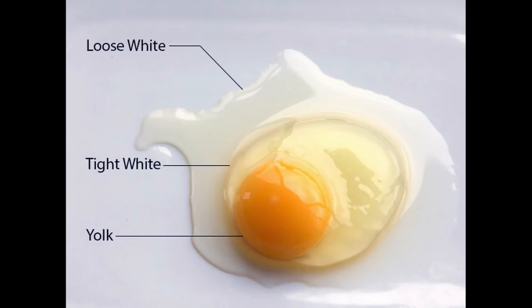Before we get into the two different methods, take a look at this picture. There are three different parts to an egg: there's the thin white, there's the egg white, and there's the yolk itself. The reason I'm showing you this is because each of the three parts of the egg cook at different temperatures, and that explains why different methods produce different results. It'll help you to understand the results that we get if you keep this in mind.